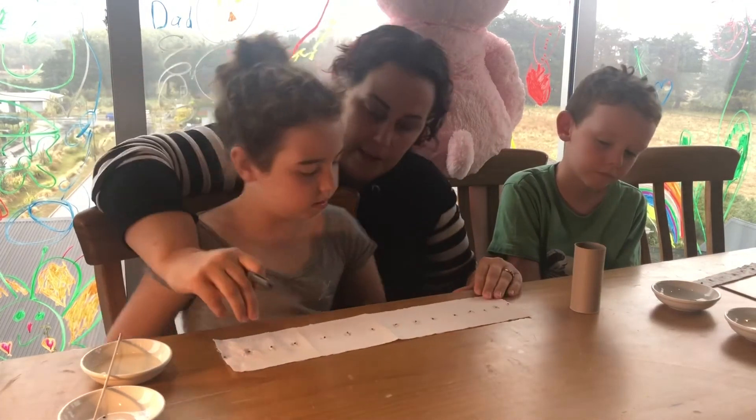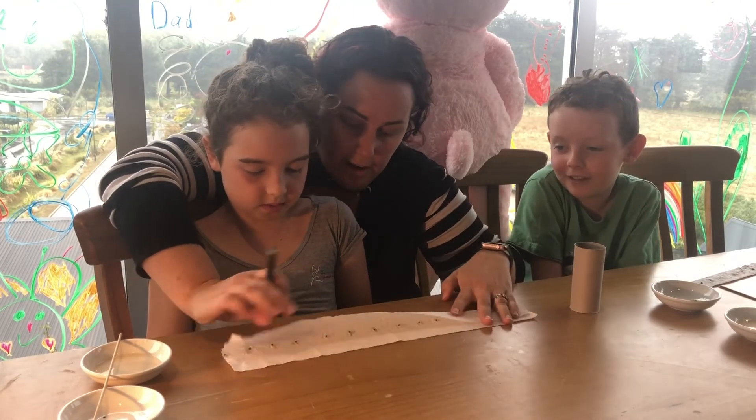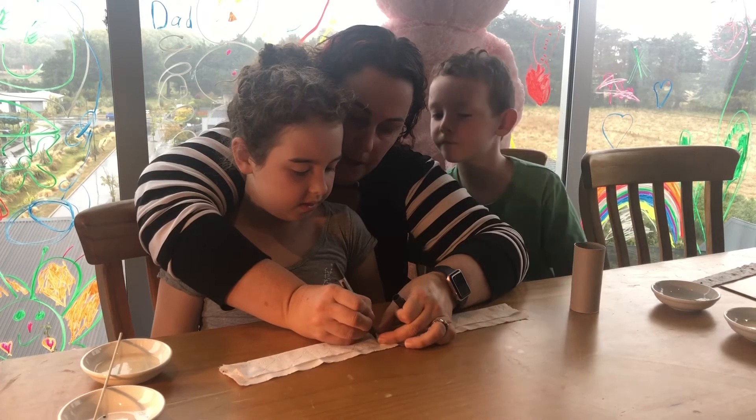With Lillian's toilet paper strip, all that needs to happen is it gets folded in half. Then that will dry on top of itself, and then you would label yours 'spring onion'.